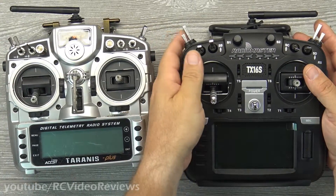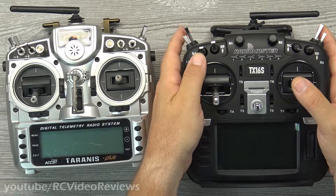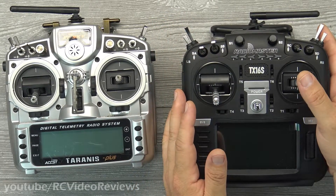For that reason I always put my momentary switch on my Taranis on this side, and that's what I'm going to do on this radio as well. I'm going to move it to this side so that way I can get the plane where I want it, sneak my left index finger up there, click that momentary switch, and not move my thumb, which throws off the trim.